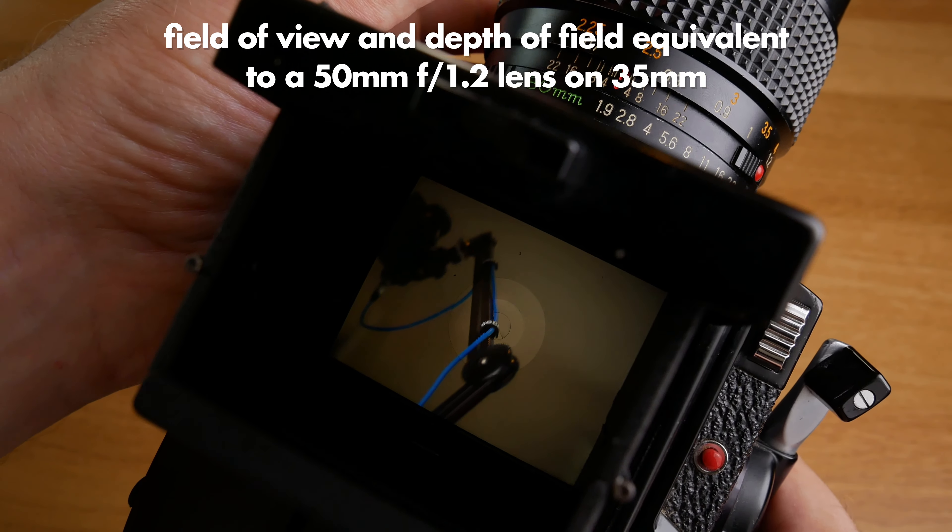Developing film was a lot easier than I thought, at least with the monobath solution that I used — links to all the things I used are in the description of this video. It only takes around four or five minutes in room temperature to develop one film, and you only need to use one solution. Go look up the manual for the Paterson tank to see how it's used — there are also a lot of good tutorial videos on YouTube.